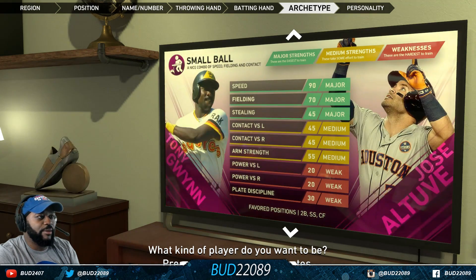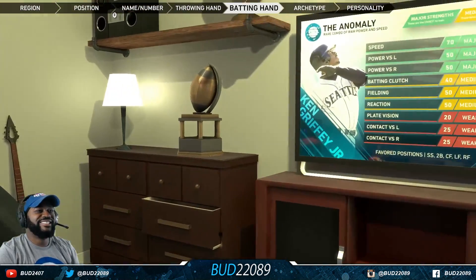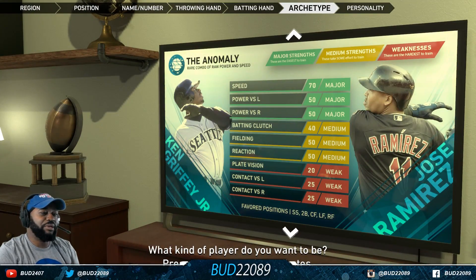Oh this is tough — do I be the anomaly or pure power? I'll be a switch-hitting center fielder that can hit from both sides of the plate with speed and power.